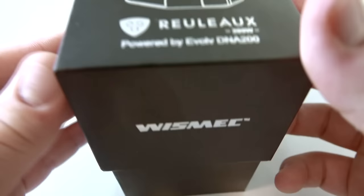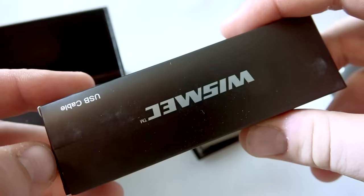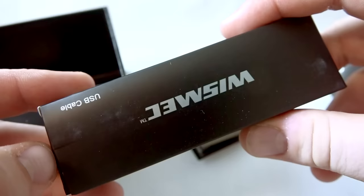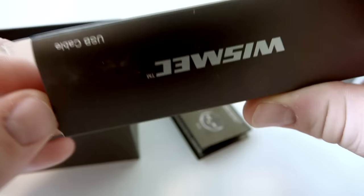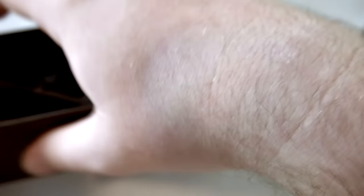Now moving on to the Wismec Reuleaux DNA 200. Opening the box — inside you get a little instruction booklet on how to use your batteries, and a USB cable charger. The packaging is slightly better than the RX 200's — the only real difference is this one came with a box for the USB cable.